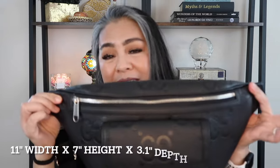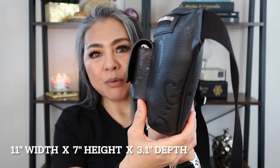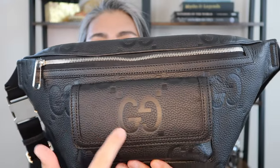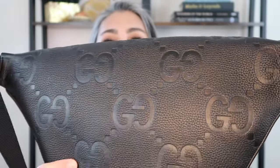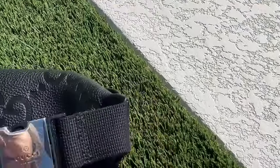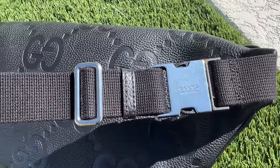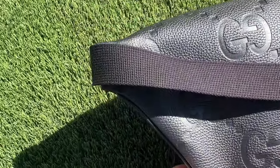Let's go over some of the specs about this bag. This bag is 11 inches in width, 7 inches in height, and the depth is about 3.1 inches. This leather is a really nice thick embossed leather. You can see the Jumbo G's on the front and the back side. It has a really thick black webbing material — it's fabric but really thick and durable. I'm not worried about any kind of wear and tear.